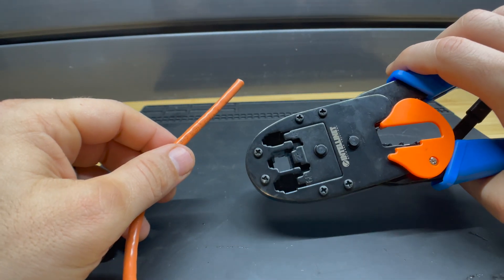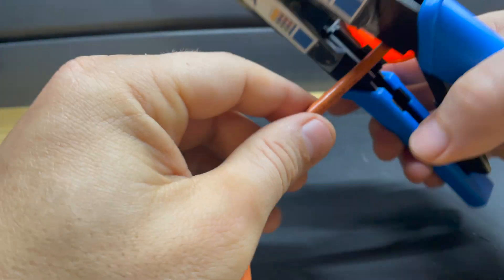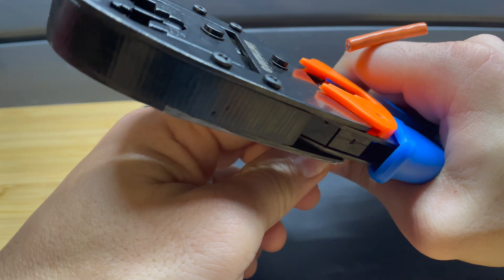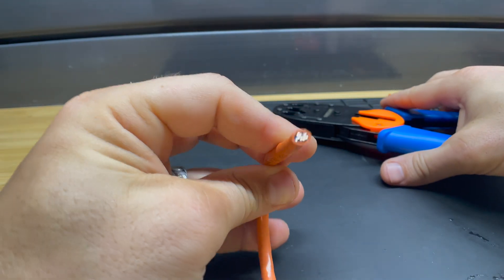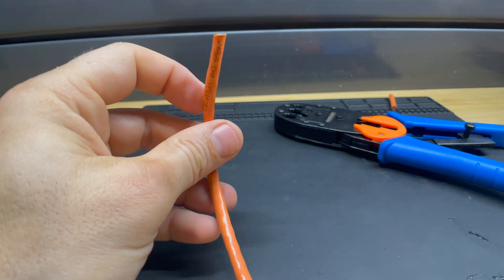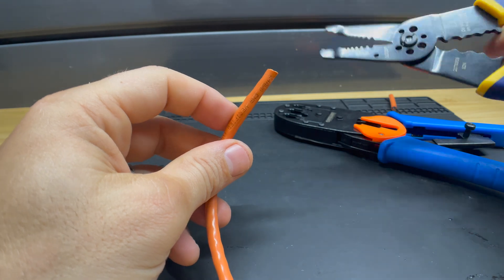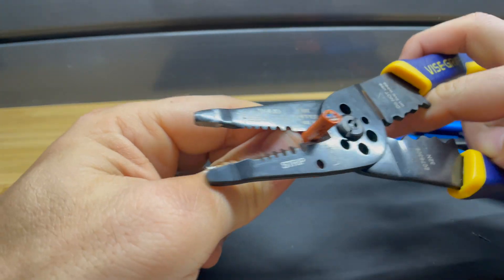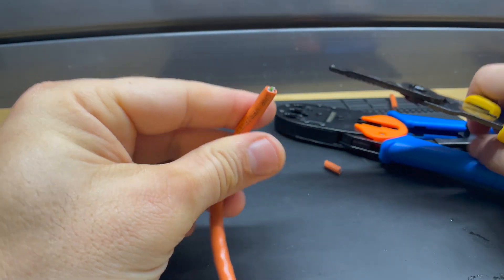Ideally you have some sort of cutters or crimpers — these crimpers have cutters built into them, so I can cut the cable to the right length with those. Could you use a different type of cutter? Sure — you can come in with just normal wire cutters. Either one of those will work.